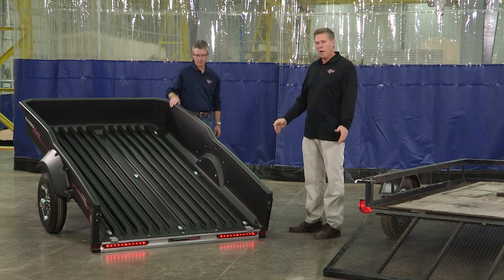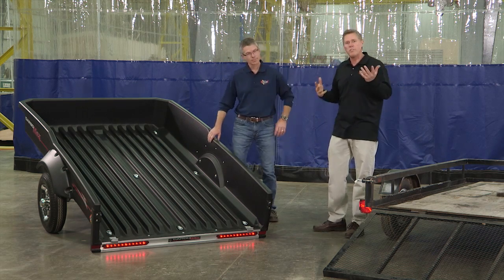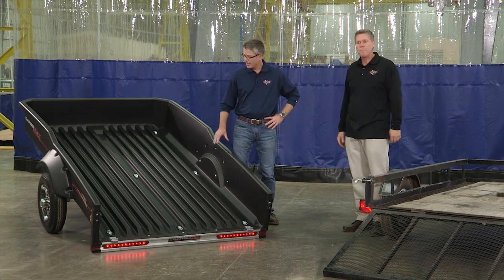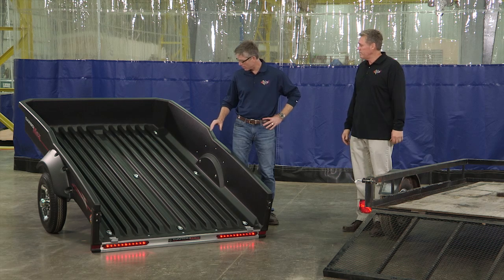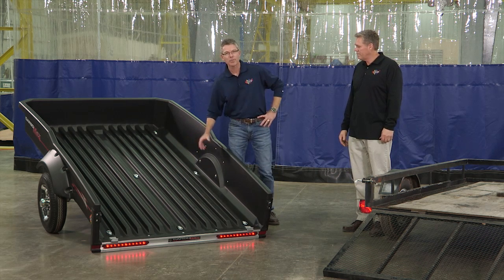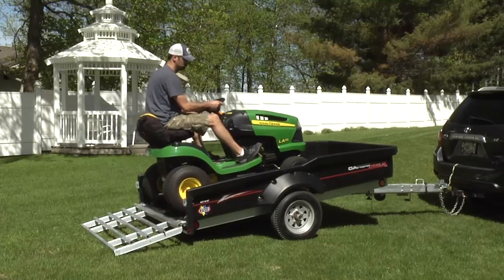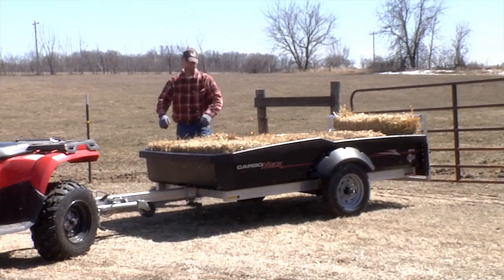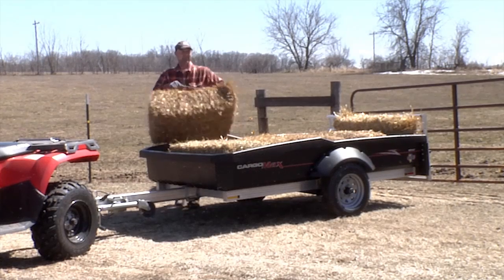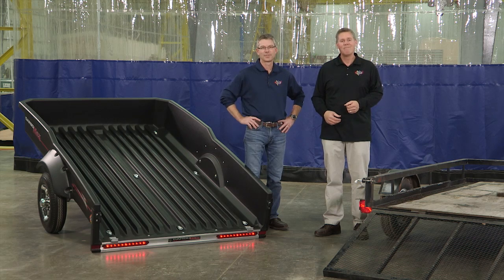Now in the full tilt dump mode, you could load other items such as aggregate or anything else you need to slide out of the bed. You can also see in the Cargo Max bed there are eight fold-away anchor points for securing just about any type of cargo. Hopefully after this demonstration you can see why we feel that the Cargo Max is the best engineered utility trailer on the market today — and why you get more for your money. Absolutely.